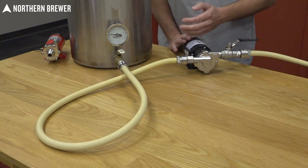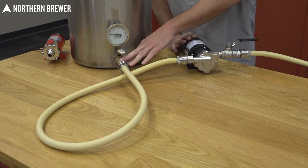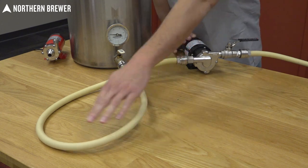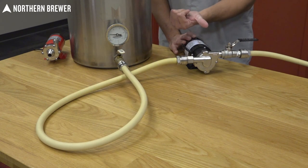Instead, this is the way you should do it: make sure your kettle has a ball valve on the very bottom. That makes it very easy to prime the tubing and the pump head, and then you can turn the pump on and push your wort wherever it's going.